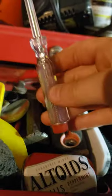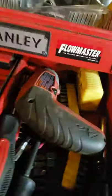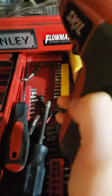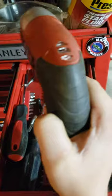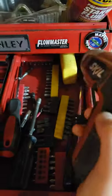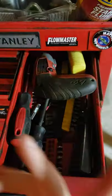There's a sanding block I use to knock off stuff. There's a Husky scraper, and a test light. There are punches in there - I have a Snap-on punch, high quality.